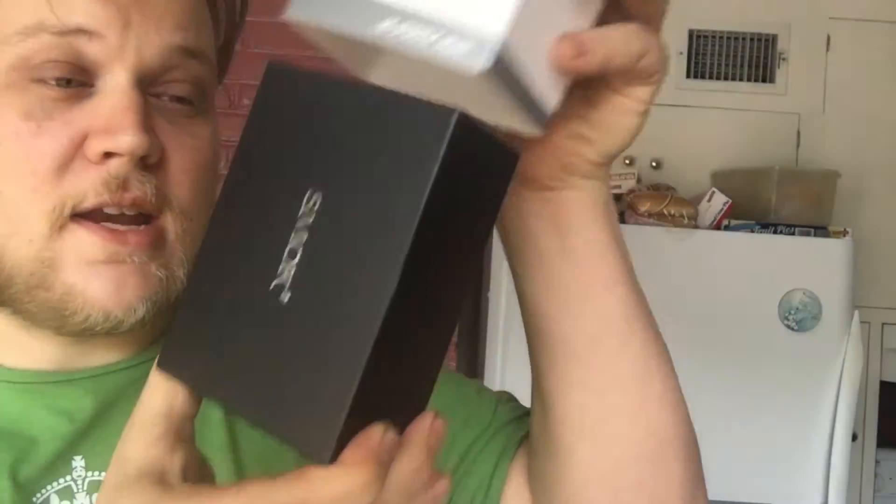It slides out. I've owned several mods. In fact, one of my favorites is made by Kupor - it's the 200-watt box mod they have - and it was not packaged as nicely. I've already took the plastic seal off and slid it out of its cool cardboard thing. But we're going to dive down, we're going to check this thing up close and personal.